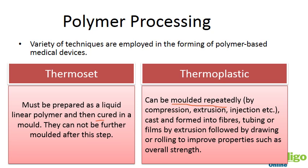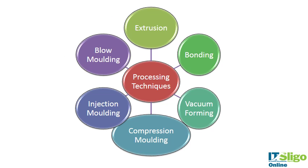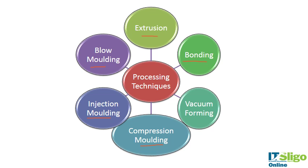Thermosets pretty much have curing and compression molding as the only processing types, whereas thermoplastics have more options available. We'll go through injection molding, compression molding, blow molding, extrusion, different vacuum techniques, bonding techniques, and I'm also going to talk about knitting and braiding.